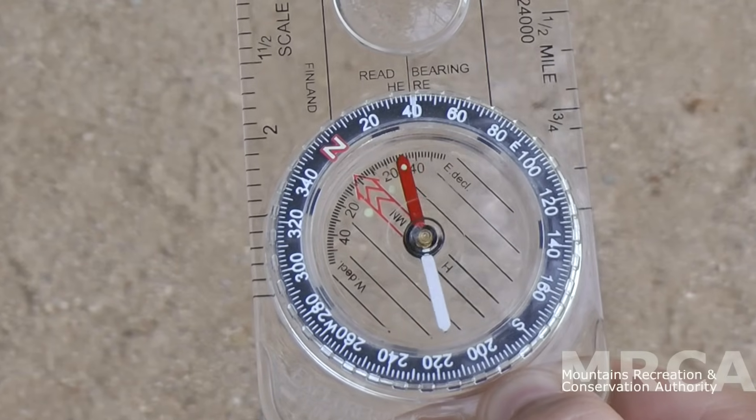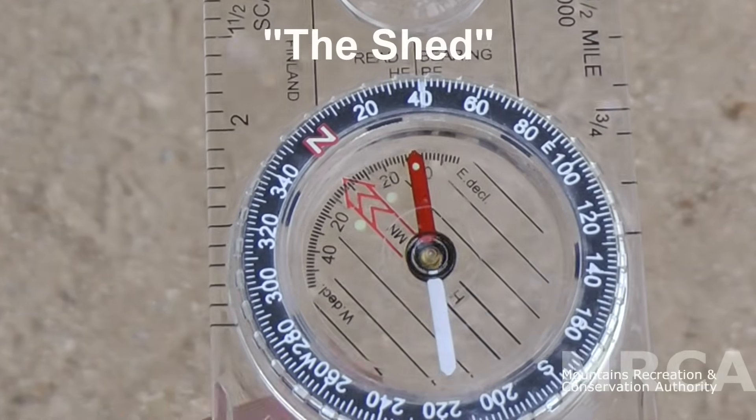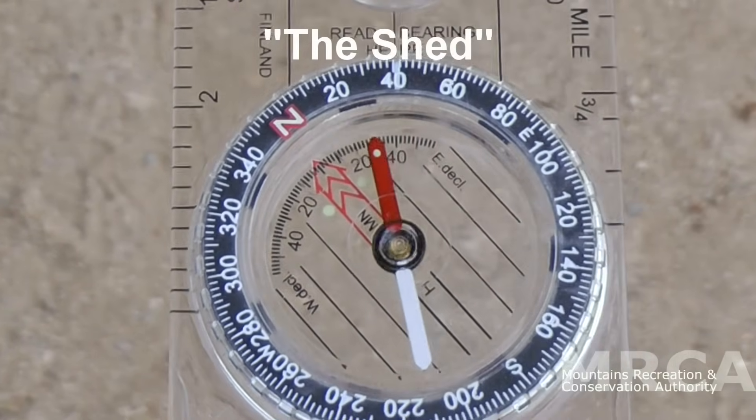The numbers are the various degrees. As you spin the dial, notice the arrow that points to the N — that will be called the shed, as it looks a little bit like a small shed.